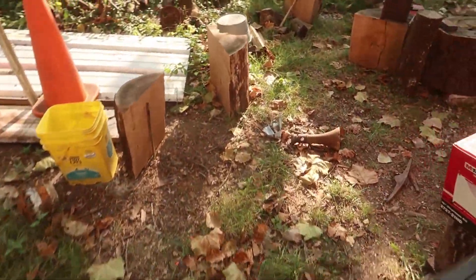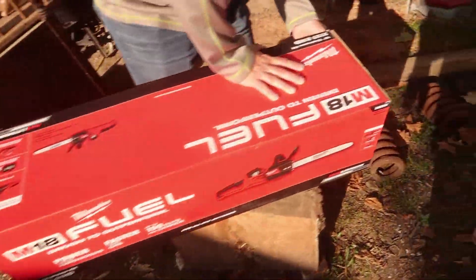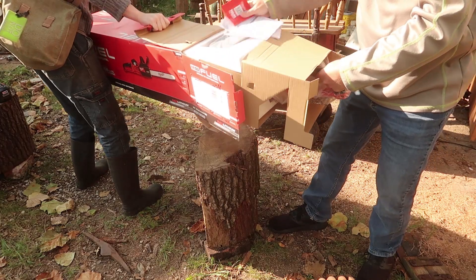Turns out the battery was at like half of a bar, or barely at a bar I assume. So good thing I charged it, otherwise we wouldn't have any fun today. Here, remove that cardboard thing. Okay. There we go.